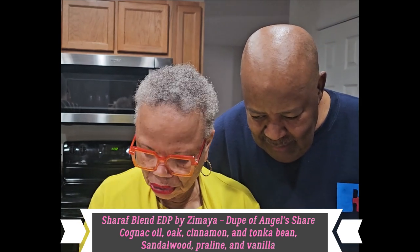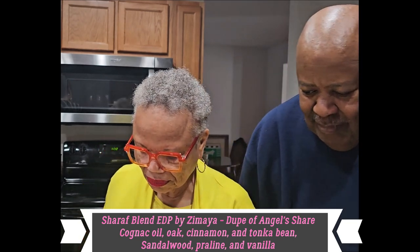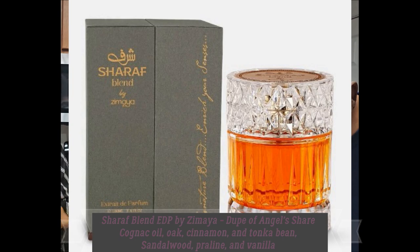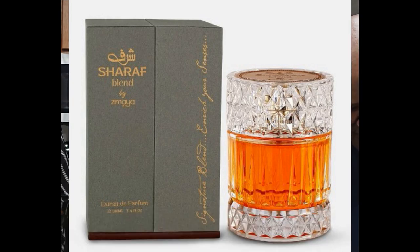That's the one I'm curious about. Me too. Sharaf. That's more alcohol than anything, I think. They dry down a little bit. You like it? Yeah. That's what it's called — Sharaf Blend. Okay, by Zamiya.